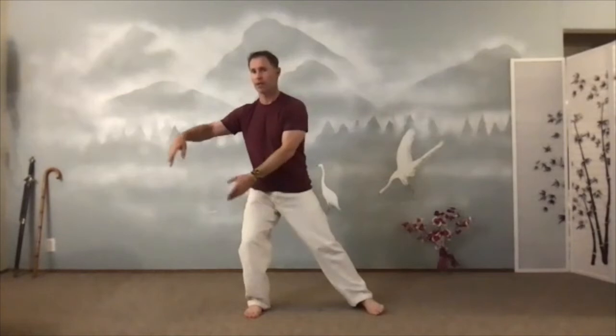Now one hand will swing forward and the other hand will land on a table next to our hip — an invisible table. So this back hand swings forward and this hand lands on the table. And then switch. And switch. And switch.